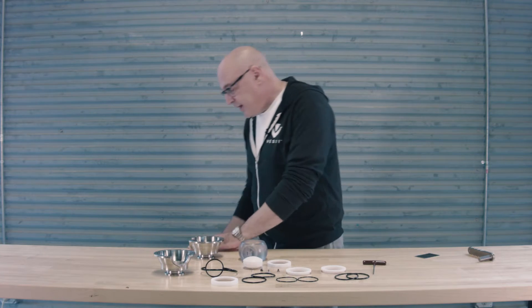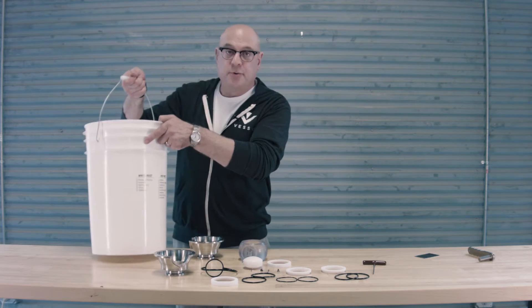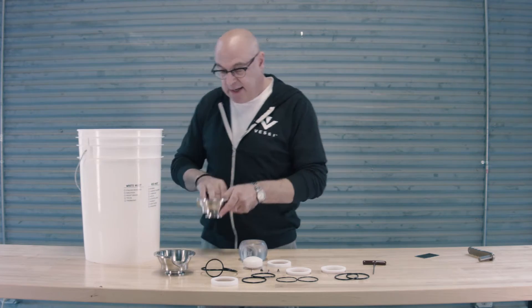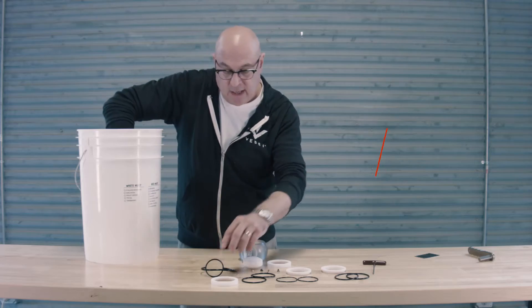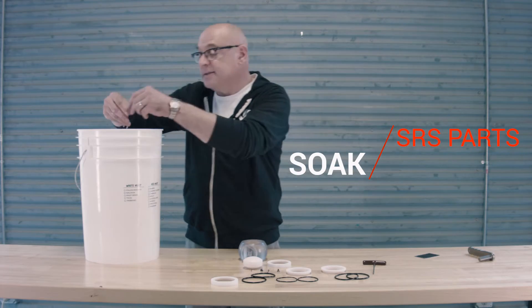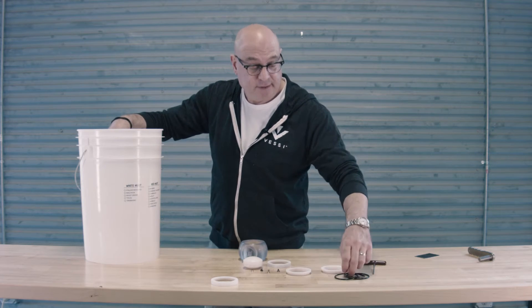With all the parts disassembled and the gaskets removed, we can now bring up the bucket of detergent solution that we had prepared earlier and basically place all the parts inside and let them soak for about 15 minutes. And while that soak time is taking place, you can go on about cleaning the rest of the vessel.